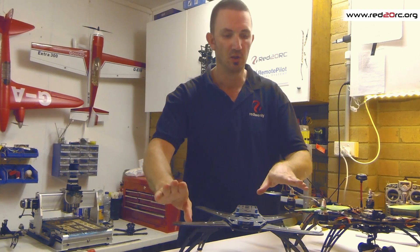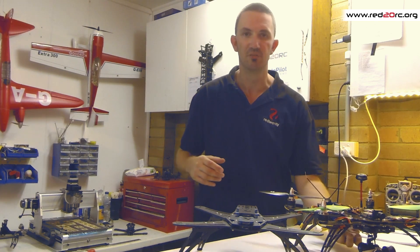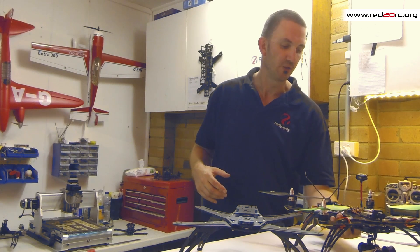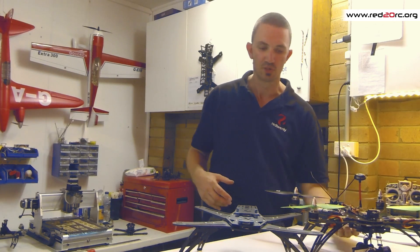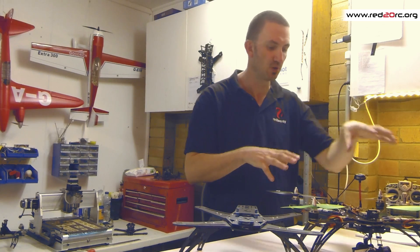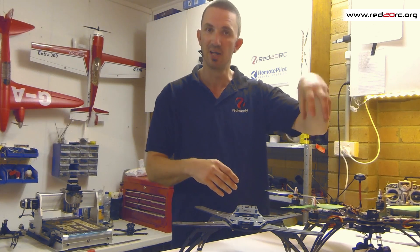Motor mounts are slotted M3, so that will fit any of your standards like 28x36mm or 36x35mm cans. The configuration on this one is something I've whipped out of another 440-size quad — it's the NTM 1100KV motors with 9-inch props and 30-amp Multistar speed controllers running the modified Multistar Hex SimonK firmware.